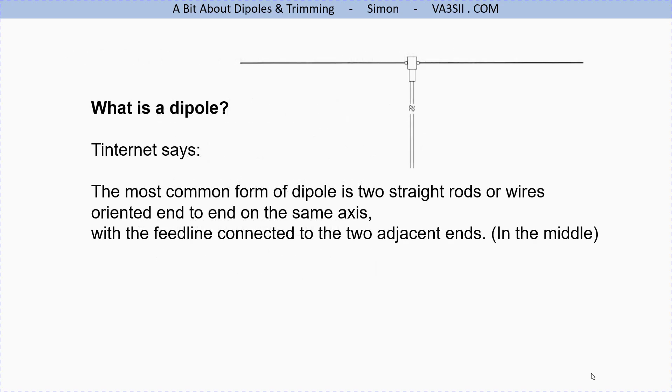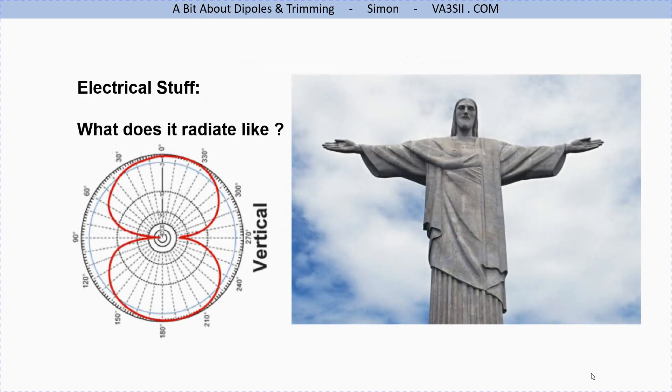What is a dipole? Here's Wikipedia's description. In our terms it's pretty straightforward — it's a wire going each way with a feed point in the middle. What does it radiate like? Well, if this gentleman were the radiator, everything in front of him and everything behind him would receive a signal, but not necessarily in the direction of his hands.